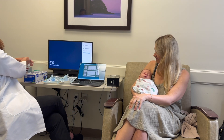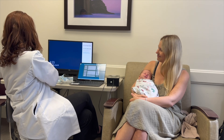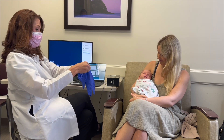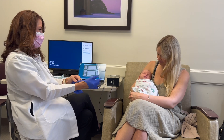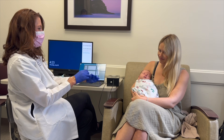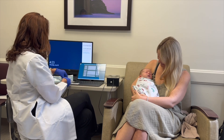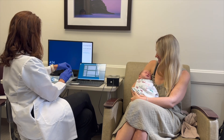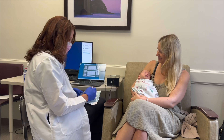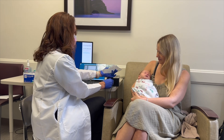So what we'll do is get out one of these sterilized packets. We'll use this connector to the outlet of the device right here and we'll just twist it.